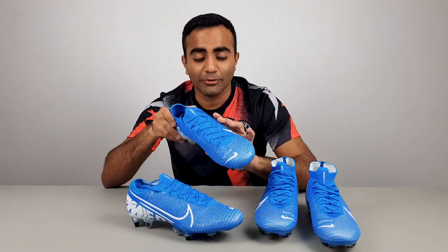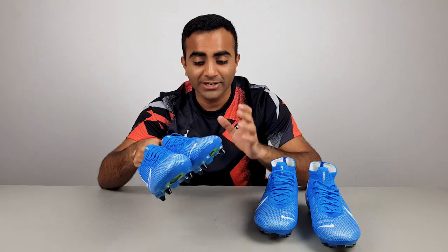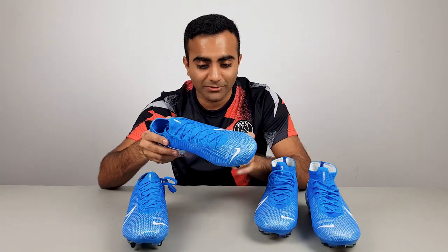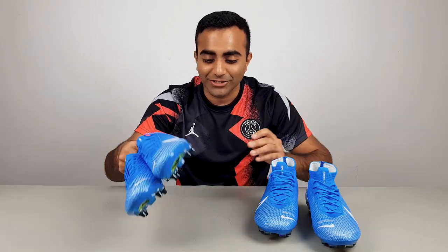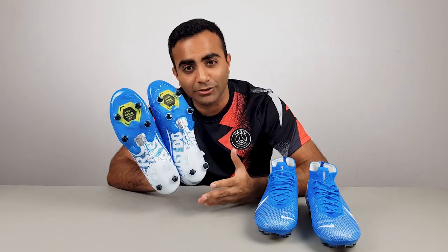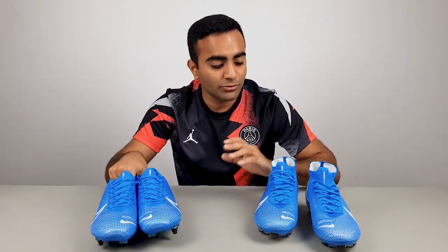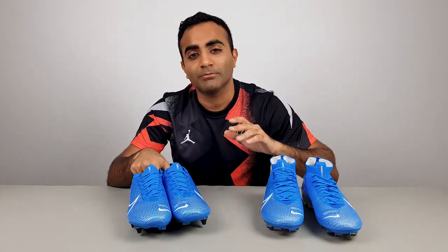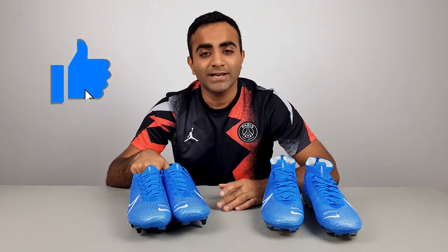That's it for my unboxing of the Nike Mercurial Vapor 13. These obviously look really cool — I love them. Even the low-cut version looks really cool, even though I got the Superflys for myself. Jono's probably waiting for me to give these to him after this video! I'm really happy that Nike decided to do an SG Pro anti-clog with the split soleplate. Let me know what type of pitch you guys play on and which one of these you'd be picking up — the SG Pro or the FG. If you want to see more comparison or unboxing videos, subscribe to YJ Football and hit the notification bell. Hit like if you enjoyed this, and let me know which one you'll be wearing. Thanks so much for watching guys, I'll see you in the next one.